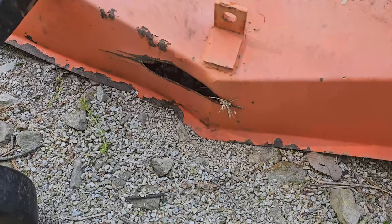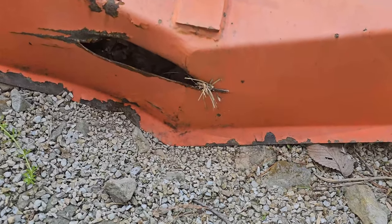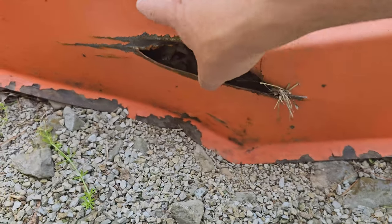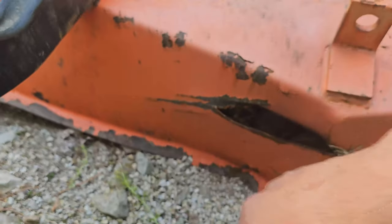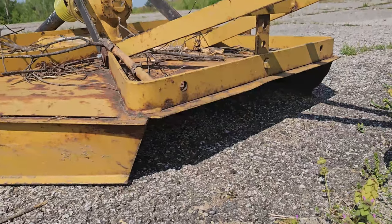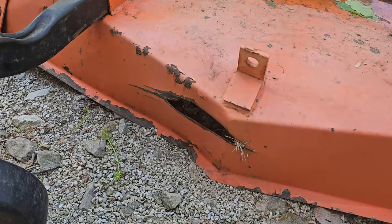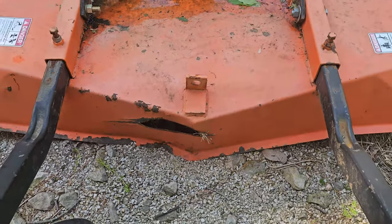I think what I'm going to do to make this usable again — since this is just the backup cutter — is I'm probably going to cut a rectangle section all the way out and down, similar to like the open back styles like the rear discharge. I think that's going to be the only way to keep the blade from hitting it and we'll see how that works.